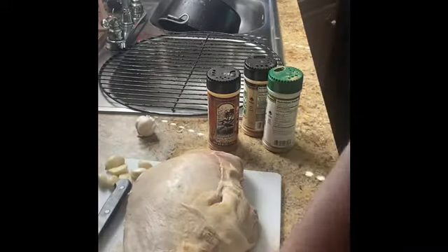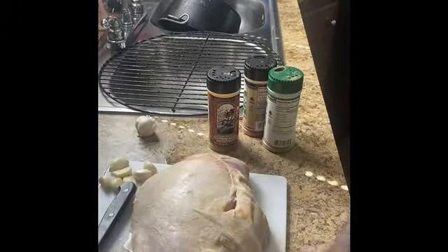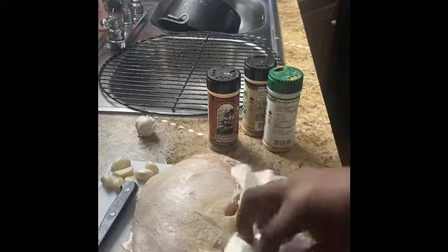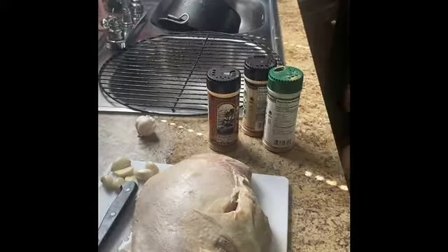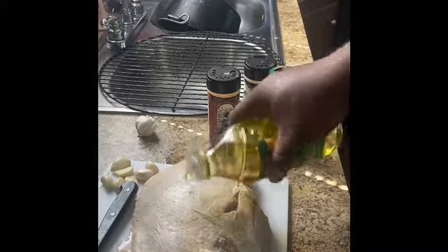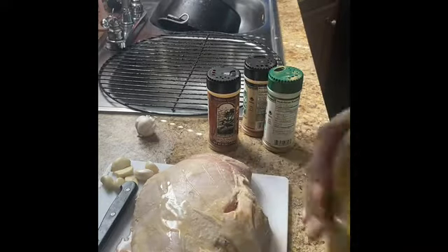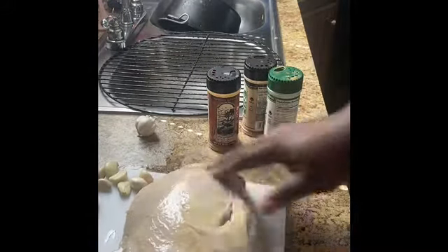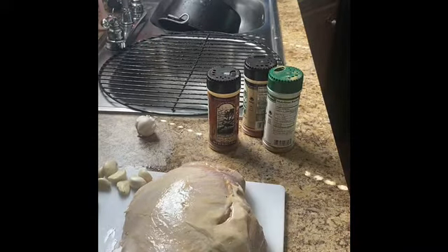I'm back — I just got it out of the bucket where it was brining overnight. Now we're just gonna pat it dry and start our seasoning process. First thing I'm gonna do is rub it down in some olive oil — just gonna help it not stick to the smoker and help the seasoning stick to the meat. It also gives it a nice little flavor. I'm gonna do that front and back.